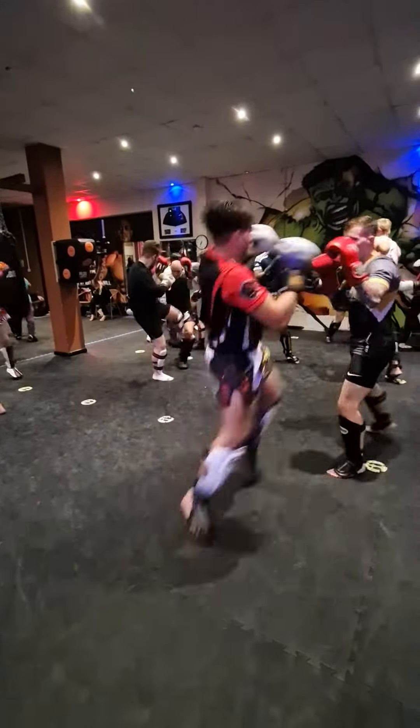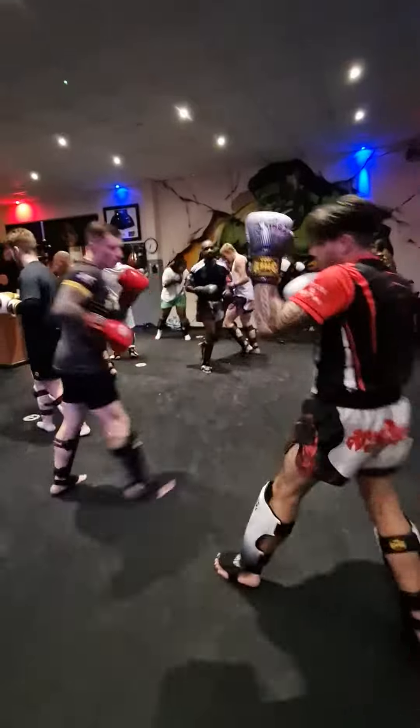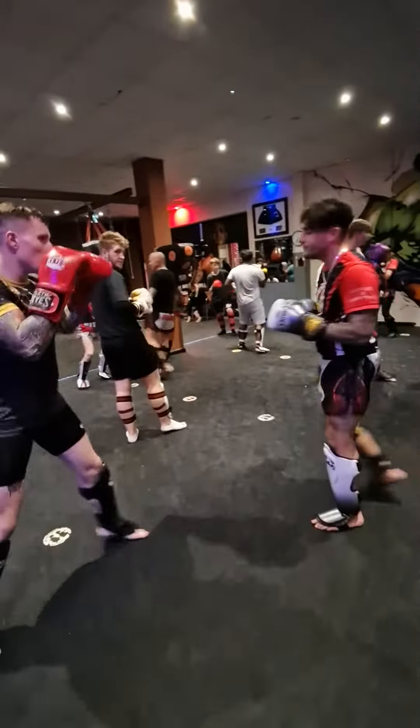Movement. A bit heavy on the front foot. Kiri is too heavy on the front foot there. Too heavy.